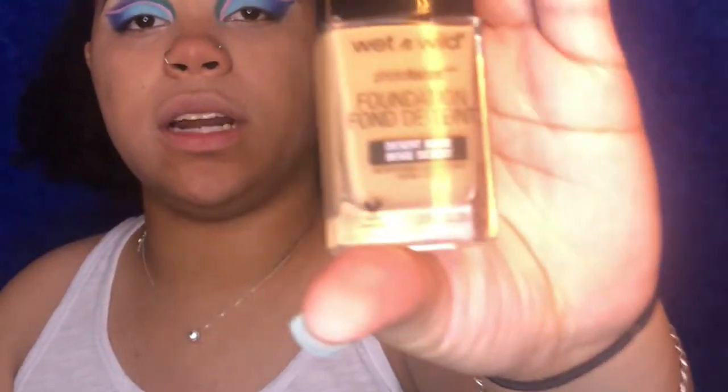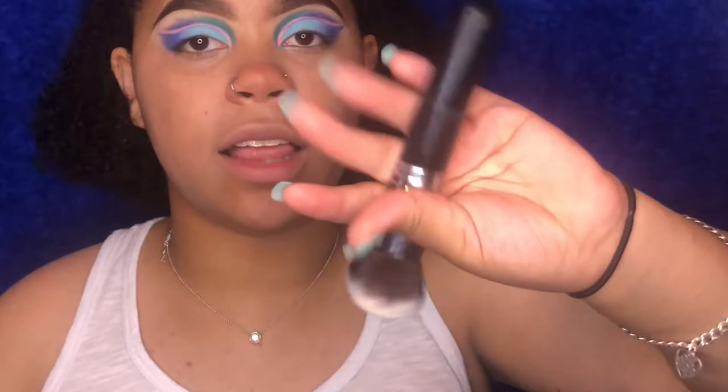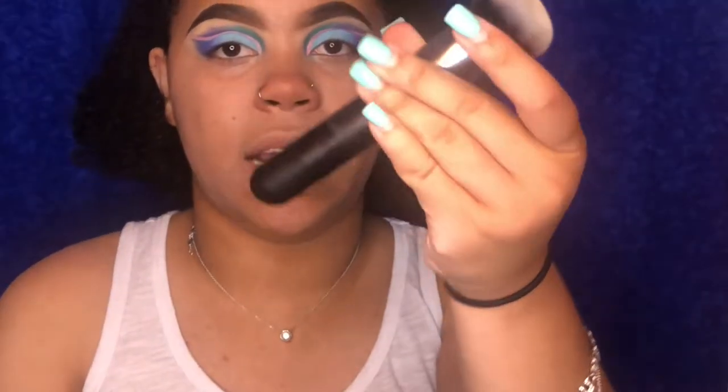Next I'm gonna take my Wet and Wild Photo Focus foundation in the shade Desert Beige. I actually like this and it's super inexpensive. I'm gonna take my Morphe M43 brush — this is a great brush, I love it so much. I have like three of these. The M446 brush is also good and it has a longer handle. The reason I really like this foundation is because you can just slap it on and it's so good.